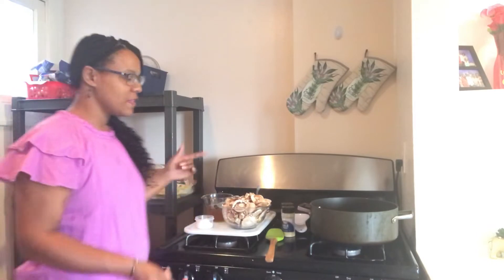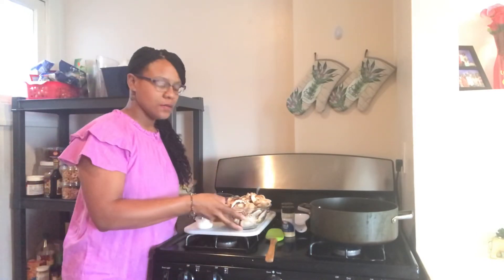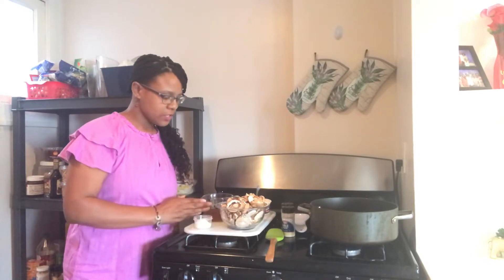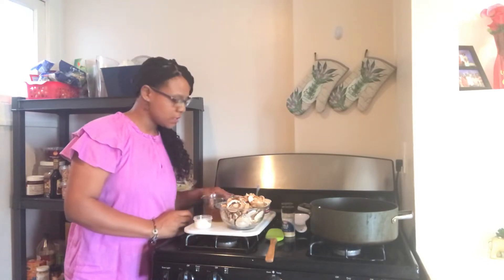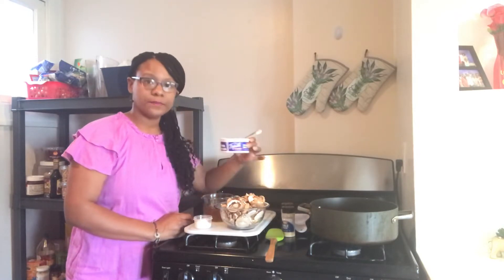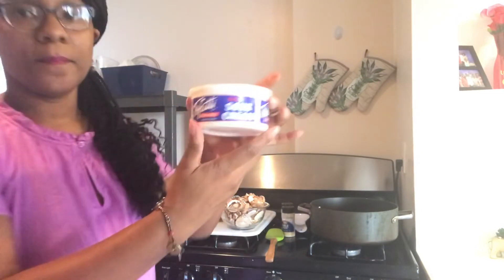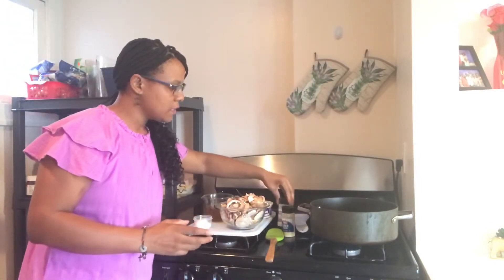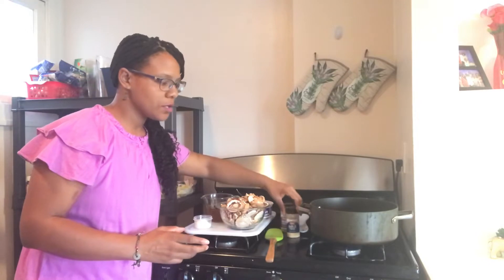Welcome back! Today I'm going to be making vegan stroganoff. Right behind me are the ingredients: baby bella mushrooms, flour, vegetable stock, soy sauce, dijon mustard, vegan sour cream, onion powder, and garlic powder.